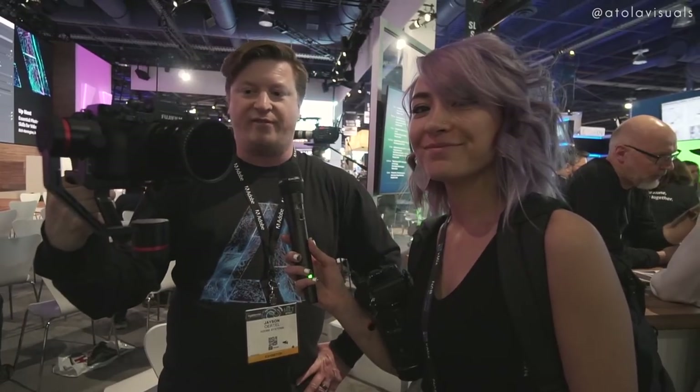This is Jason. We're at the Adobe booth and look what he's rocking — the Fuji film X-H1. He's a big Fuji guy. The bigger lens fits on it too — the 16-55 fits just fine. Earlier he was shooting some b-roll with the 56 1.2, getting some creamy slo-mo.